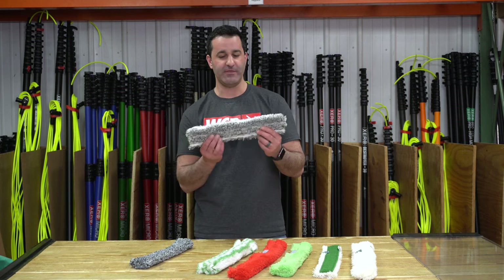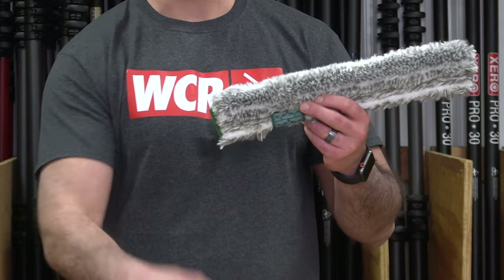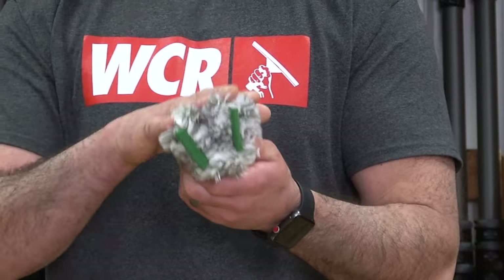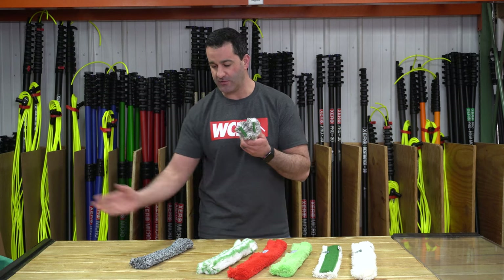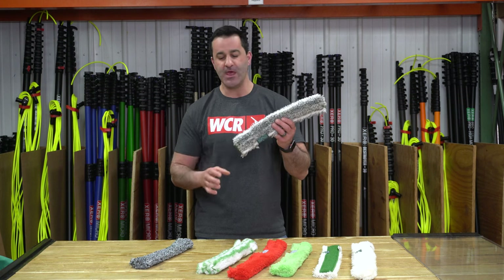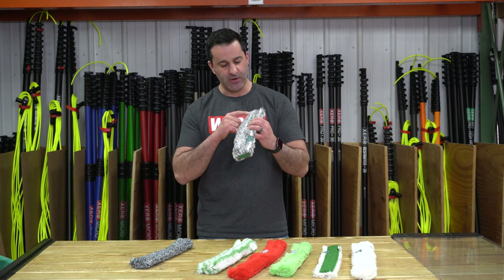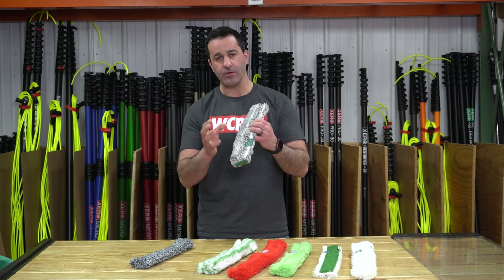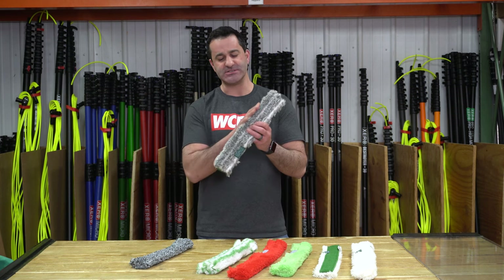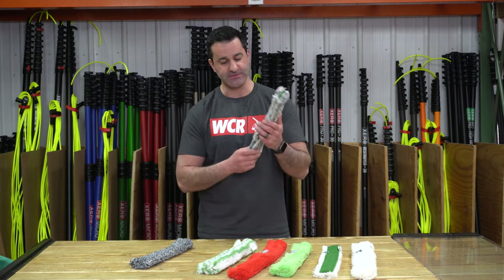Next, we have the Unger Ninja. The Unger Ninja was like a step up from the Monsoon. The Ninja has abrasive scrubs on both sides, where all the others only have it on one side — a little bit of an extra selling point. What separates this from the Monsoon is that the white strips are actually more abrasive material, totally safe for tinted windows and glass, but slightly more aggressive than the Monsoon.